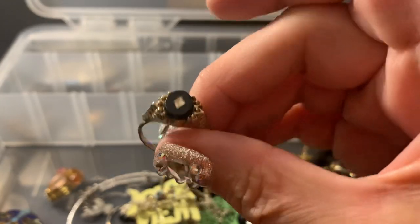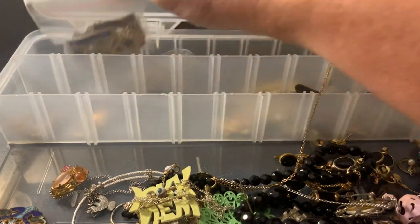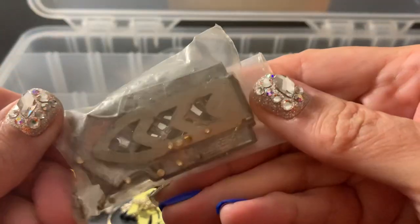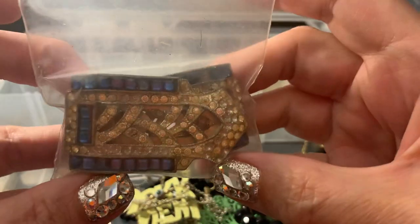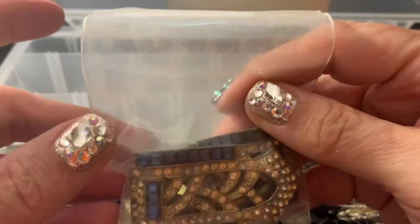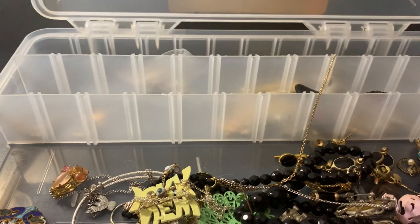This is pretty, but it's got a lot of wear. It's got a little chunk of Mother of Pearl in there, but I'm going to put it in the not-wearable. These — all the stuff is coming out — there's two of them, they're beautiful. I'm going to put them in the craft, the repurposing box.